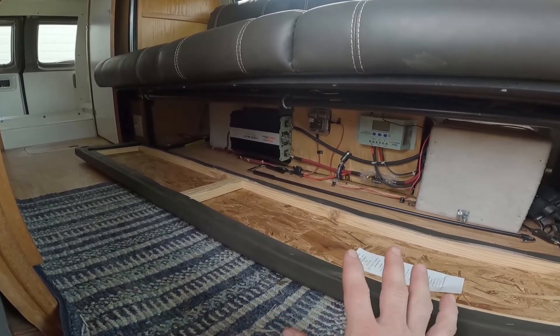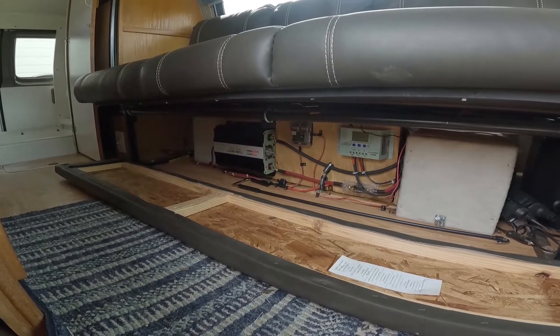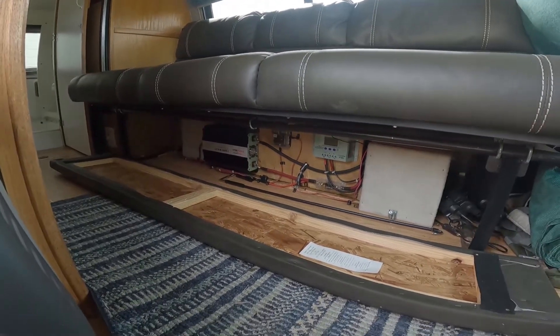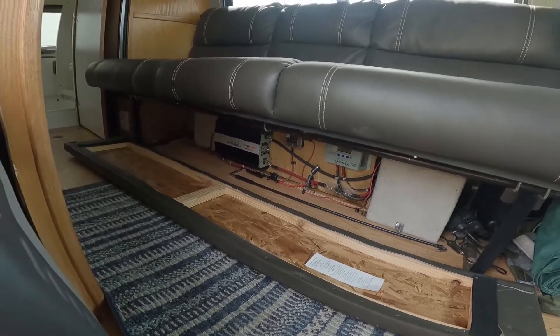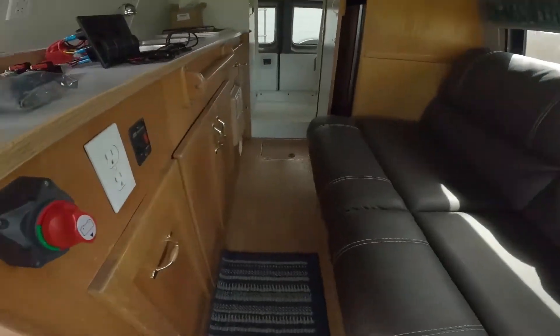When parked boondocking, you pull the fuse from the van's power supply and put it into the solar power supply, so we can run everything - two outlets, all the lights, and the water pump - off of solar. The problem here in the Pacific Northwest is we don't always have enough sunshine to keep those batteries fully charged. So now we're going to use the van's charging system to charge those batteries while we're driving.